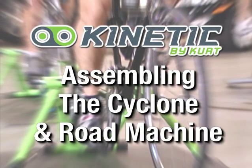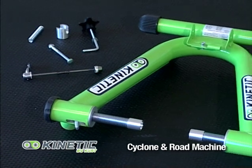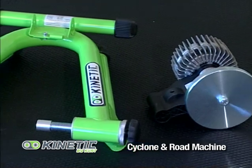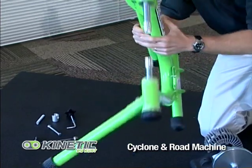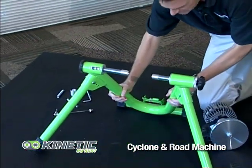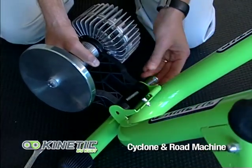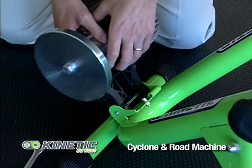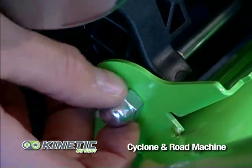Assembly of your Kinetic trainer is simple and easy. First, take the frame and all the parts out of the box and place them on a flat surface. Next, unfold your trainer frame. Then take your resistance unit and, using the carriage bolt, attach it to the trainer frame. Use the dome nut and attach it to the end of the carriage bolt.